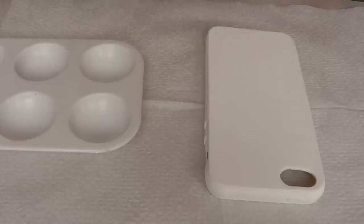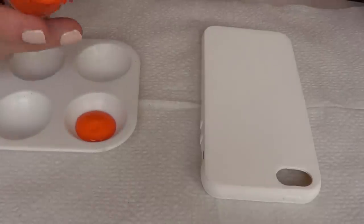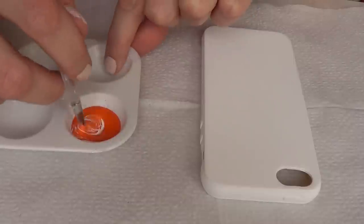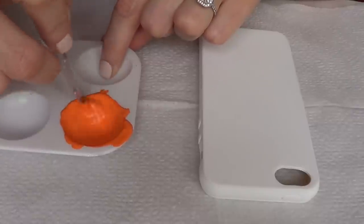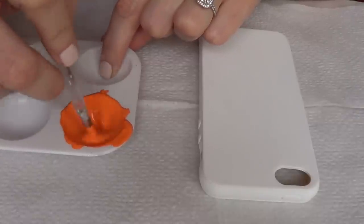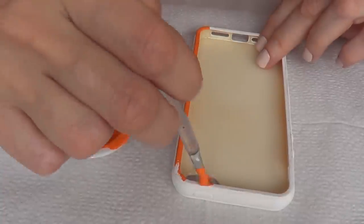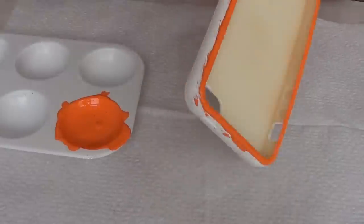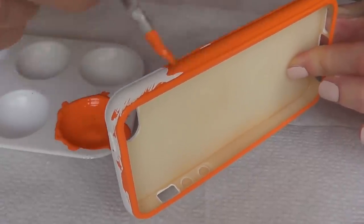I'm starting off with my phone case painted in white, and I'm going to make a mixture. I need my orange to be a bit lighter, so I'm going to add the tiniest amount of white. I'm working with acrylic paint palettes where you can make your own combinations, and I'm going to paint the whole thing — once the brown part is covered, I'll carefully pick up the phone case and paint all the sides.